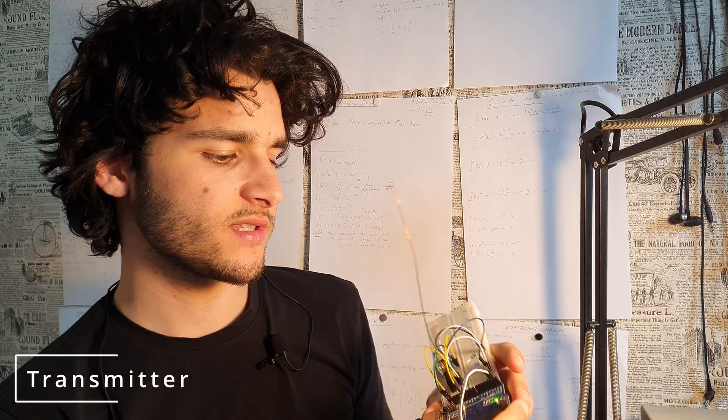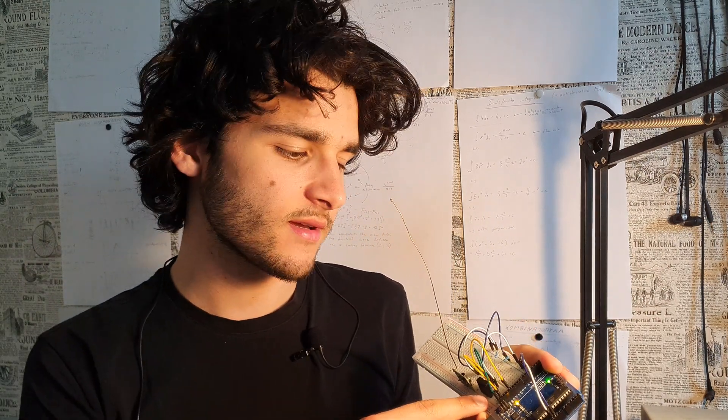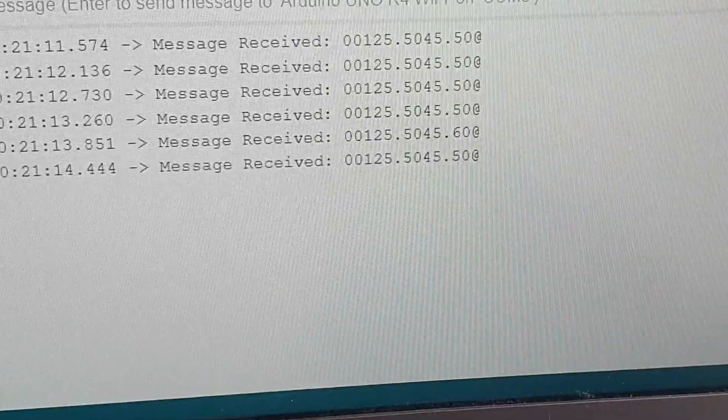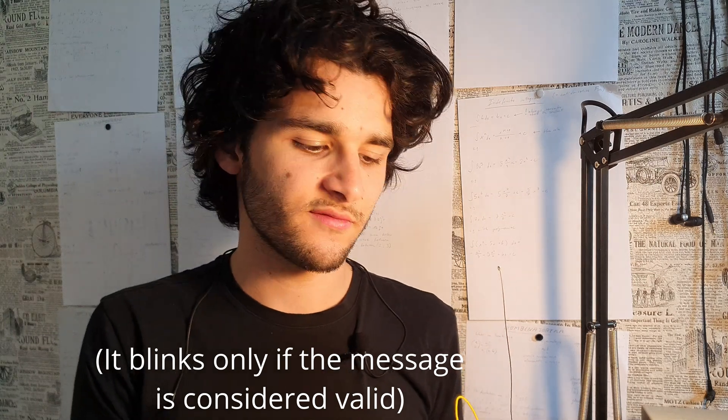For this test I have two Arduinos. The first one is acting as a transmitter — it reads data from the temperature and humidity sensor and sends it out through the radio module. The second one is acting as a receiver. Its job is to listen for radio signals from the transmitter, and each time it sees one, it blinks. This way I can test if the messages are arriving or not.